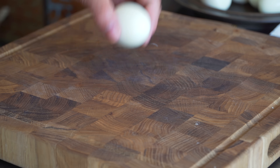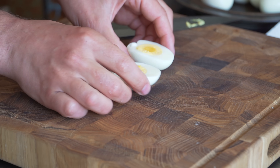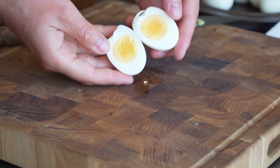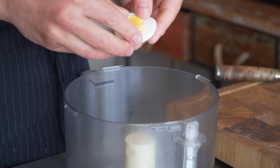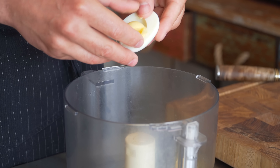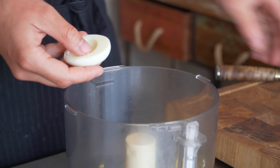We just take an egg, slice it in half like so. As you can see, that's just a perfectly boiled egg, even a little tiny bit jelly in the center. It almost looks like a little fried egg. Now you can obviously mix this up by hand if you want, but I'm gonna drop it straight into this food processor because I like a really nice smooth filling and I'm going to pipe it in.